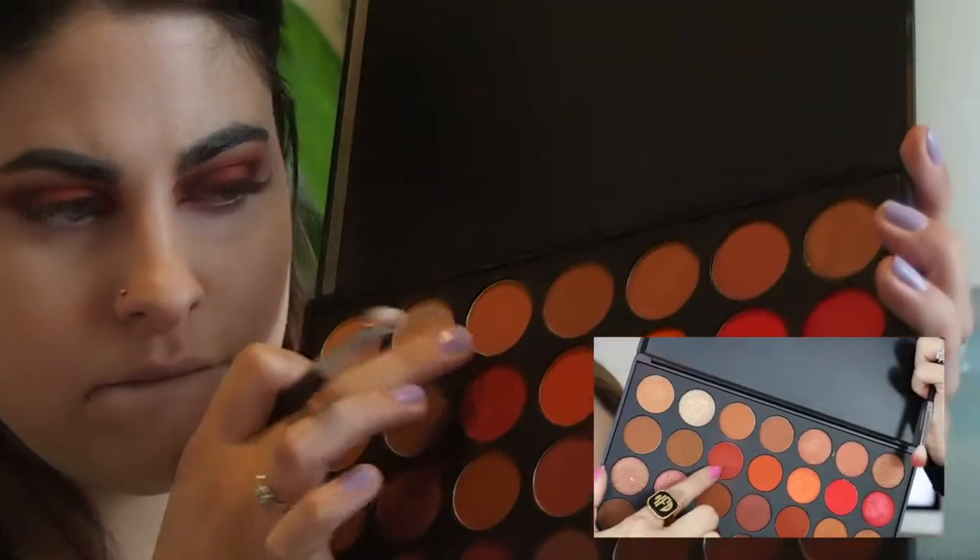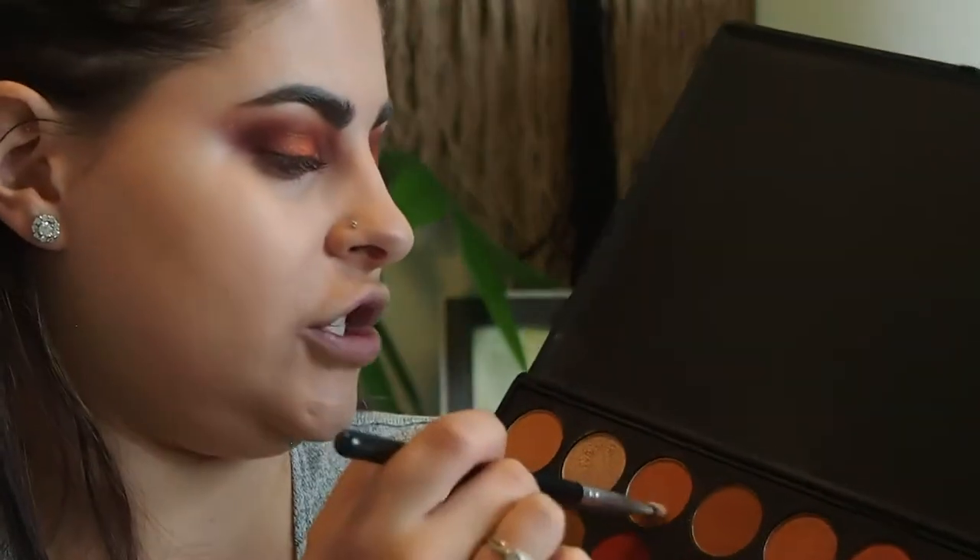Moving back onto the eyes. I didn't realize I wasn't recording in this part, but I just used the first crease color on the eyes and I'm using this to smoke out my lower lash line. She just went ahead and used this shade and smoked it out on the lower lash line, so that's what we're going to do.